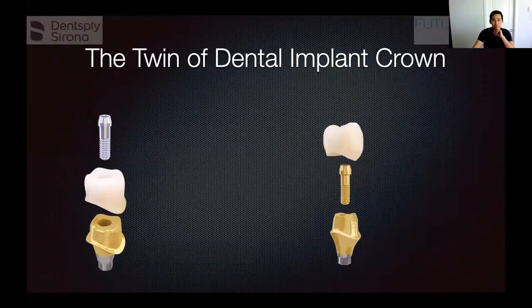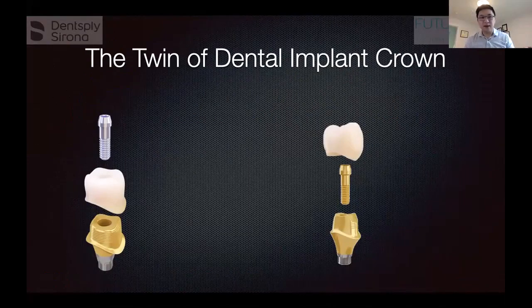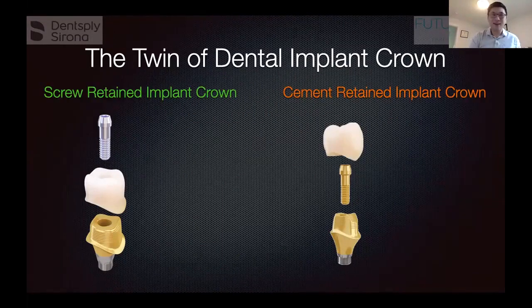Here are the two types of dental implant crowns. On the left we see the abutment, the crown, and the screw. On the right we see the abutment, the crown, and the screws in the middle. One is called a screw-retained implant crown because the screw holds everything together, and one is called a cement-retained implant crown because the screw only holds the abutment but the crown needs to be cemented onto the abutment.